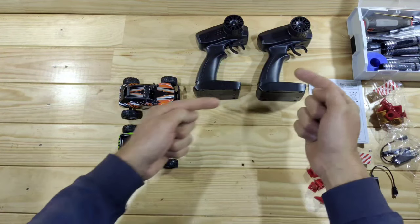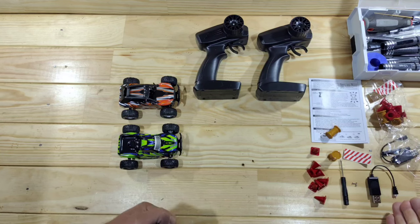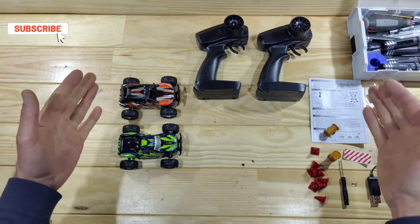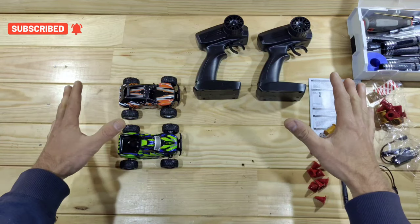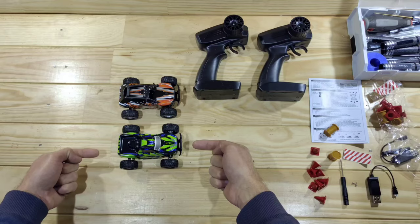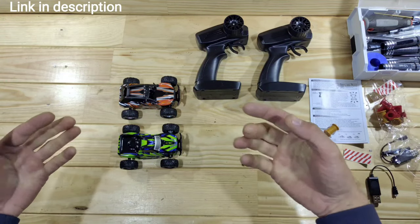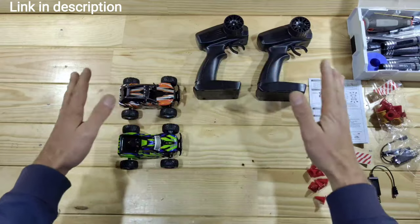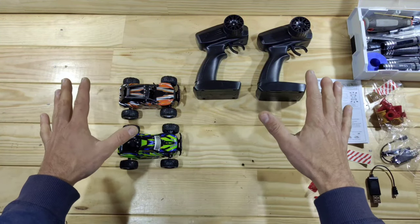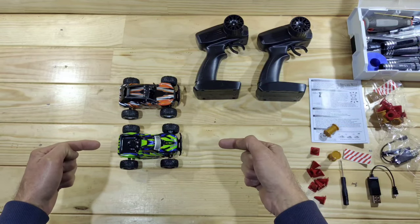Inside the box you will find a car, a transmitter, some instructions, a USB charger, a screwdriver, and some bits to build your own track. But before we continue, I must confess something guys — I paid only 18 bucks for one of these cars, and that's pretty cheap. And yes, I bought two, so you can have tons of indoor fun just racing each other. So don't skip the video yet guys, you have to see this car driving around.